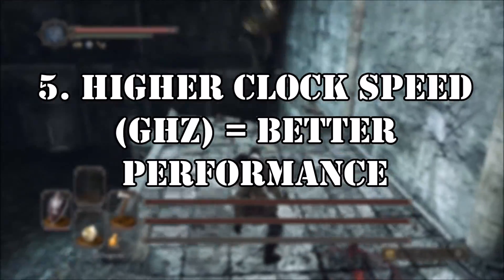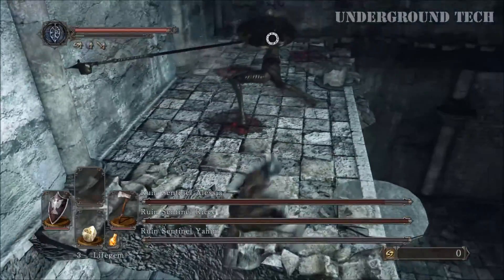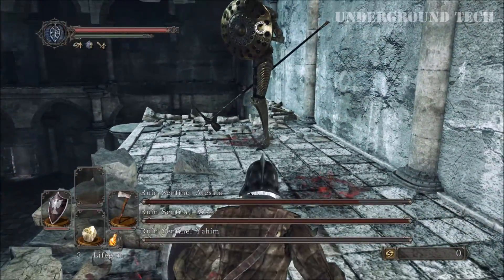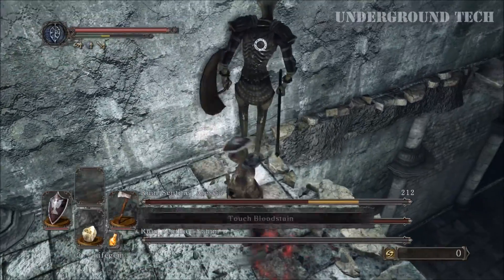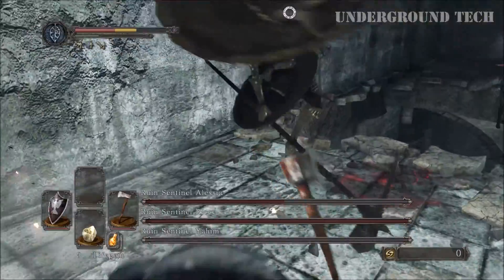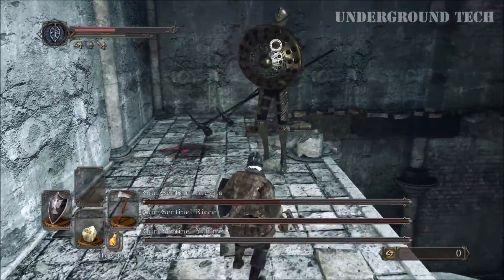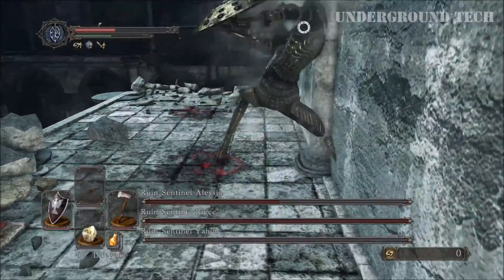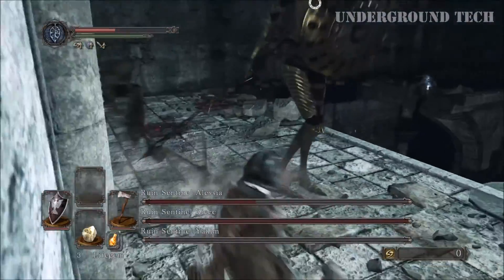Number 5: Higher clock speed equals better performance. If we look at the previous example where the Intel i5 was clocked at 3.5GHz while the AMD FX was at 4.4GHz, the i5 still performed better at a lower clock speed. More gigahertz doesn't always mean better performance because they're not all created equally. Clock speeds would be more comparable between chipsets from the same family — like if you're looking at a Haswell line of Intel i5s, a 3.4GHz would be faster than one running at 2.6GHz by 30%.